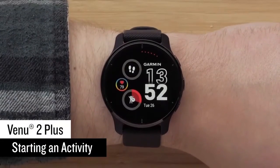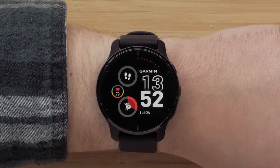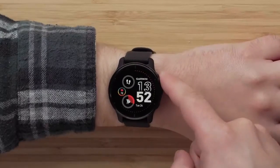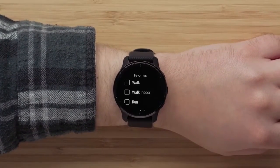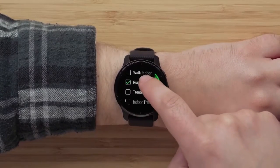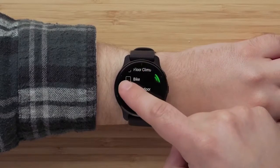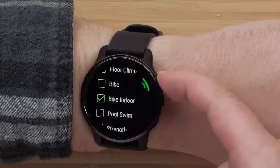Next we'll walk through how to start an activity. You can customize the available activities in the Garmin Connect app or on your watch. First, press the top button to access the apps and activities list. Tap individual activities to select them, then press the top button to add them to your favorites list.